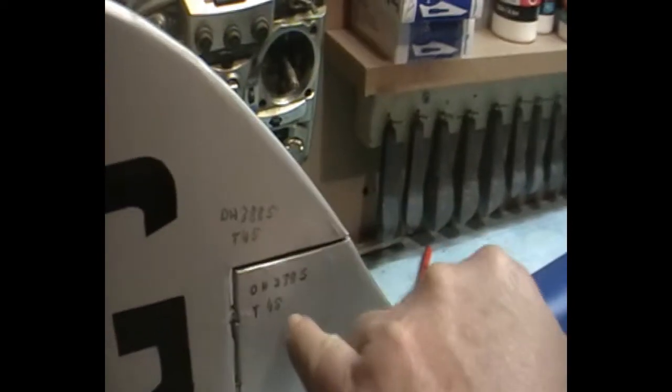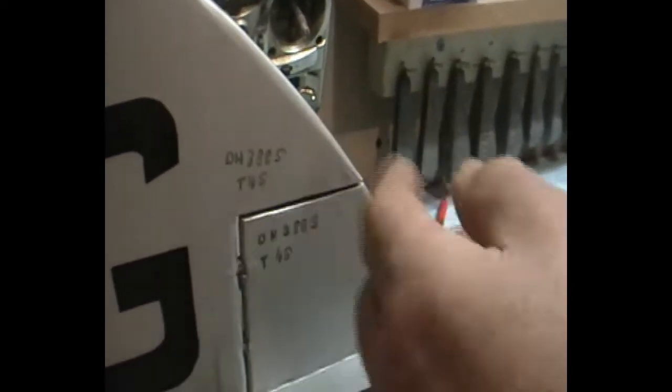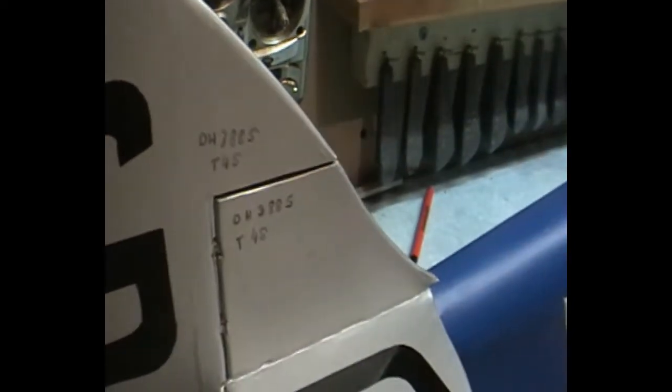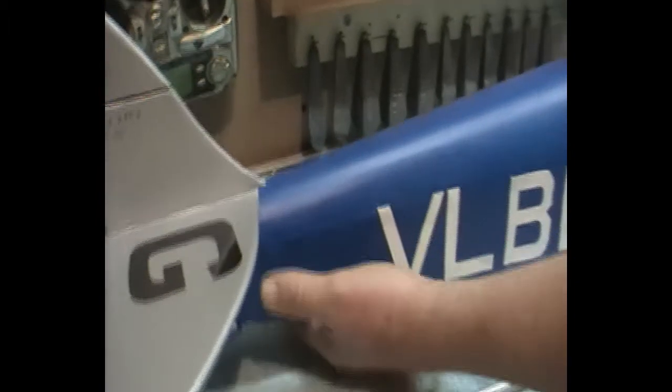This little bit of writing here is just permanent marker, because it was on the plane — I noticed it on the picture. So I just put it on with permanent marker so it looks like it. It actually looks like the real thing, so that's handy.